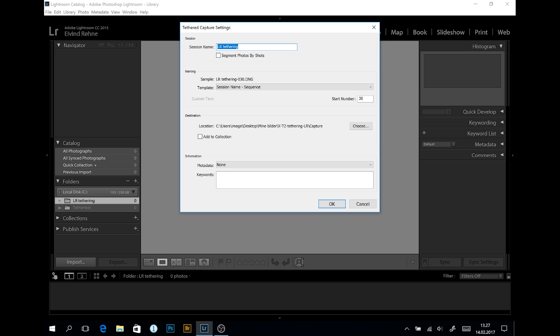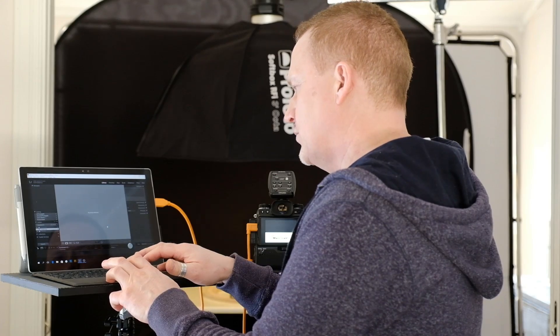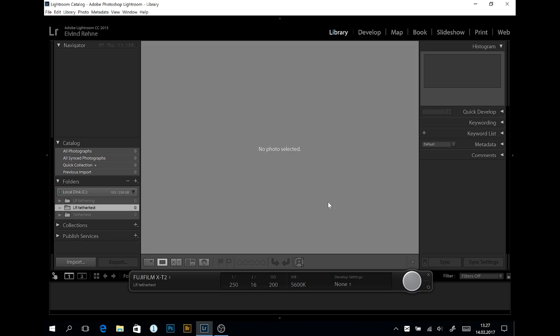Here you can give the session the name you want — let's call it LR Tether Test. You can select the start number of the sequence; I'll put that to 1. I can also select which folder I want my images to go to, which I've already set up. I can add some metadata like keywords here if I want, applied to all images. After clicking OK, you can see a bar saying the Fujifilm X-T2 is connected. I can see the shutter speed is 250 — if I turn the dial on the camera it changes: 60, 125, 250. Same with the aperture: 16, 14, 13, 11. I'll put it back to 16.